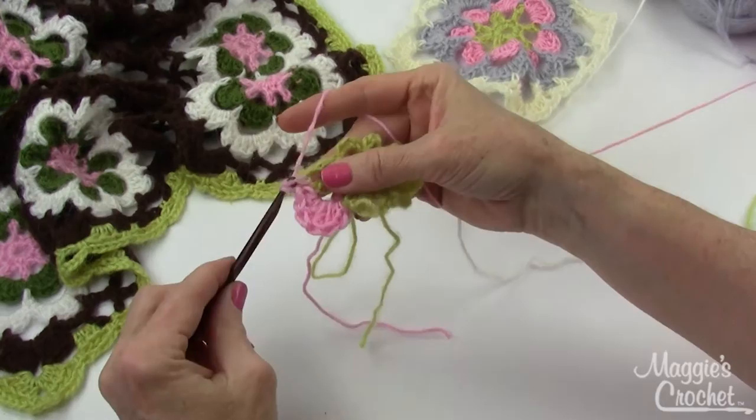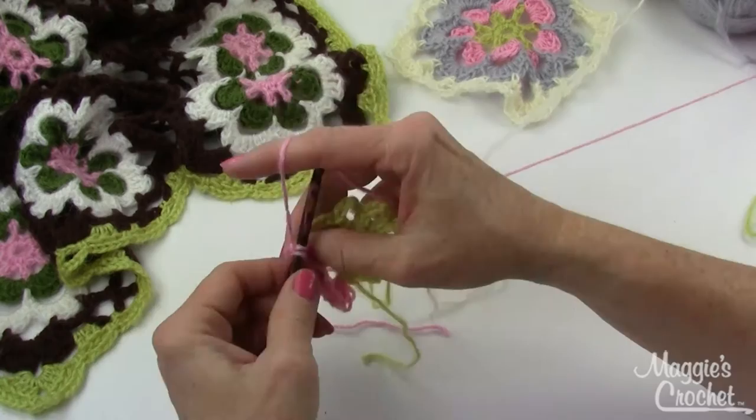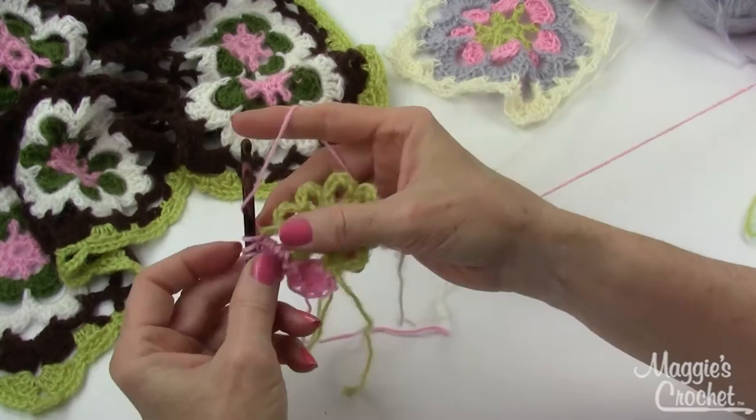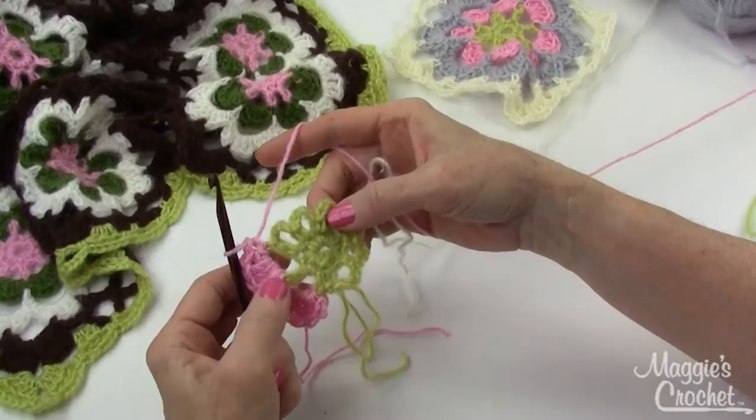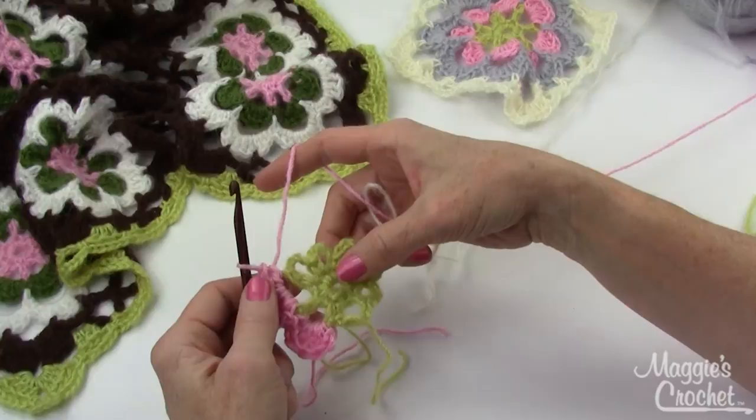Continue doing that all the way around. When you get to your last petal, I'll come back on camera and show you how to finish it off and start the next round. At the end of round three — the petal round — after you finish your eighth petal, you'll end with a single crochet in the last petal, then join with a slip stitch to the first single crochet of the first petal.